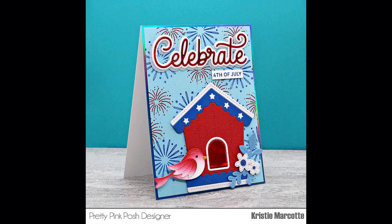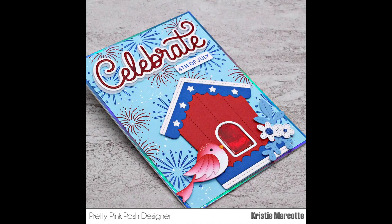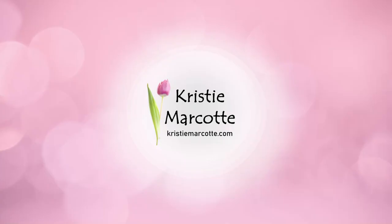If you're interested in any of the products I used in this video, I do have links provided in the description box below. I'm super excited to be joining the Pretty Pink Posh design team — expect to see lots more videos using their fun products. Thank you so much for watching and I hope you have a wonderful day.